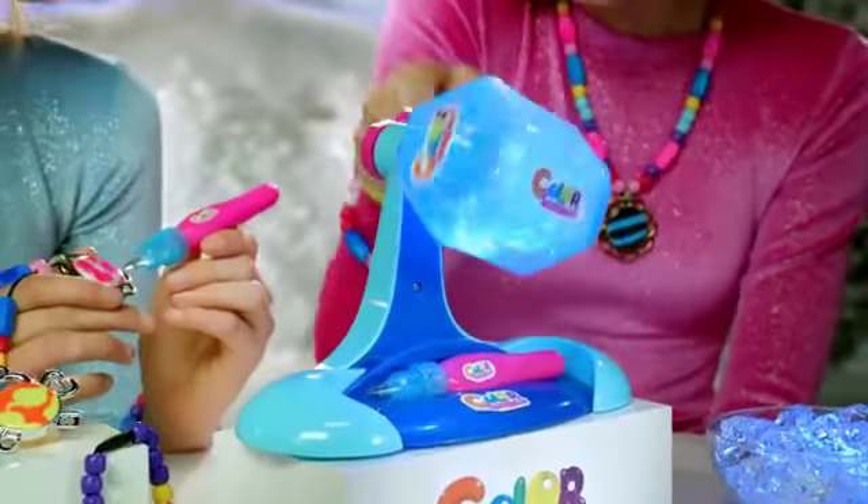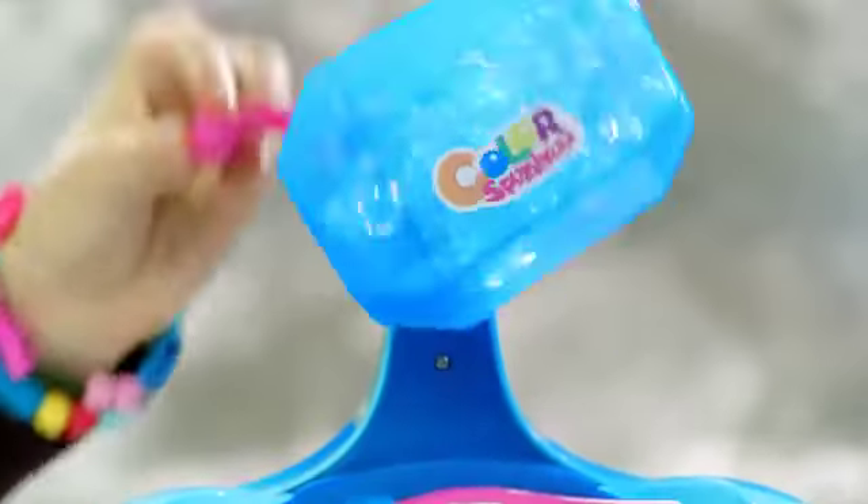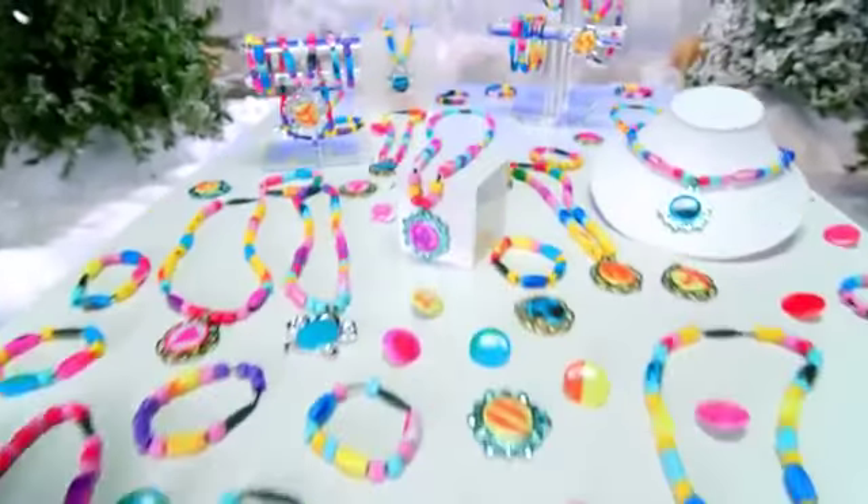The color's permanent until you dip and ice again. With the Ice Station, it's so easy to change the jewel's color. Just spin the tumbler and create endless designs.